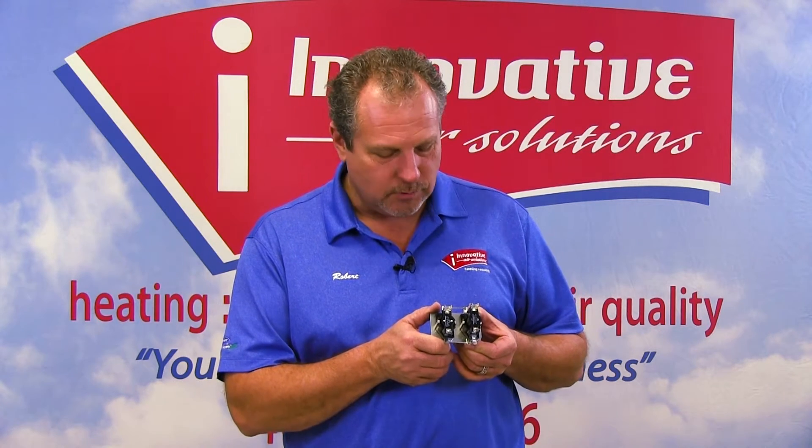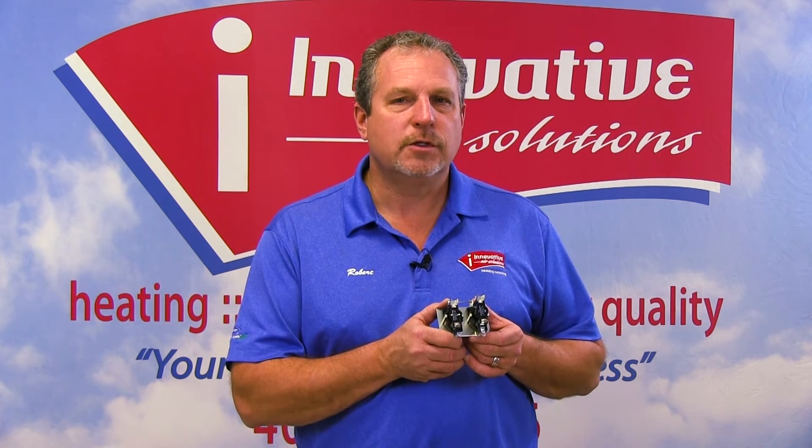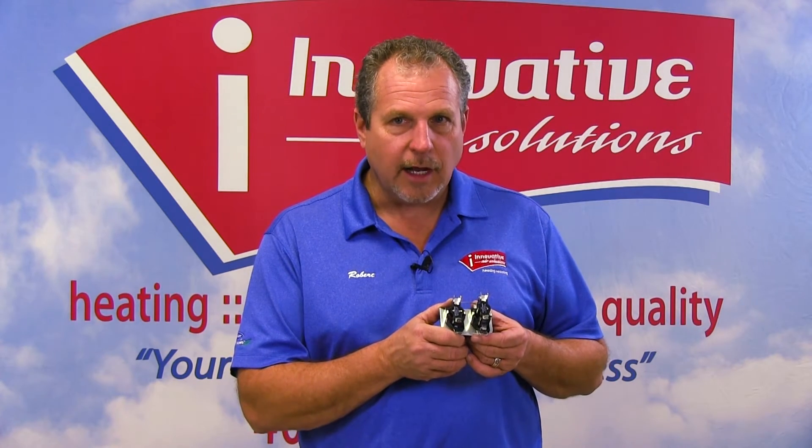This is more specifically called a heat sequencer. This little device typically will run our fan or our indoor blower motor on air handler applications, and will also turn on and off our electric heat strips. It's a very simple device, but very powerful in what it does, and also very reliable in operation.